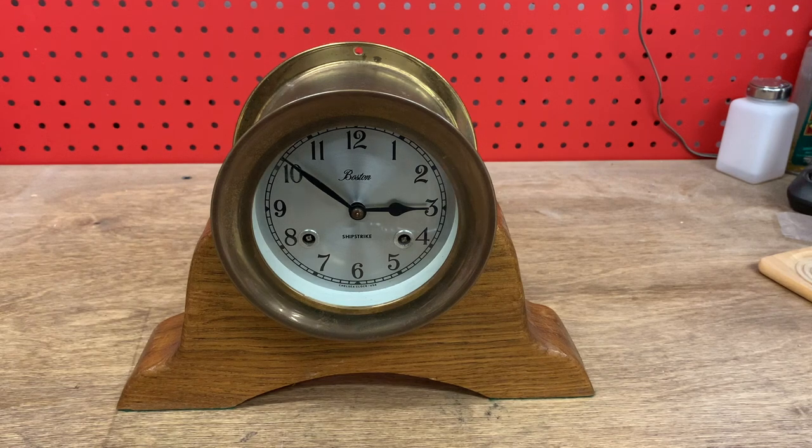What a ship's strike means is it counts the period of the watch rather than the number of hours of a day. A typical clock would strike three times for three o'clock, eight times for eight o'clock. A ship's strike clock, sometimes called a ship's bell clock, strikes once for every half an hour of the watch.